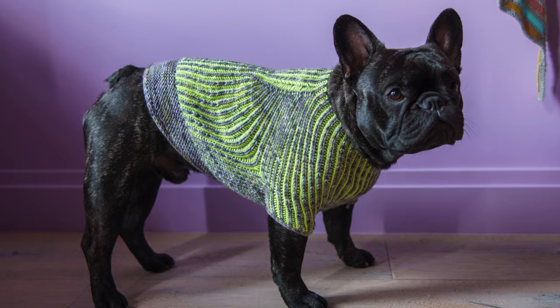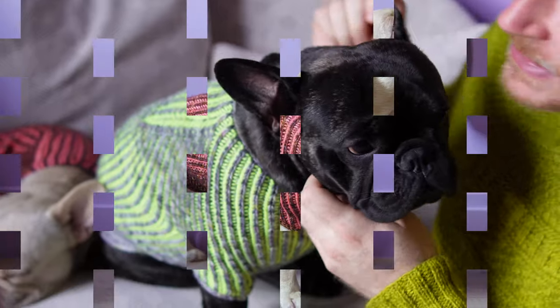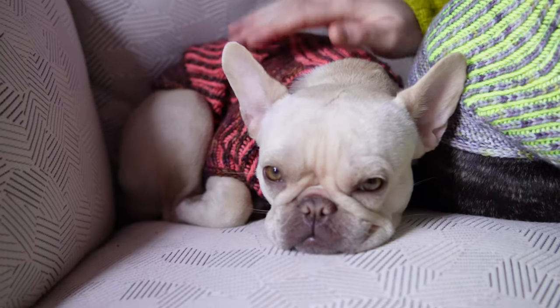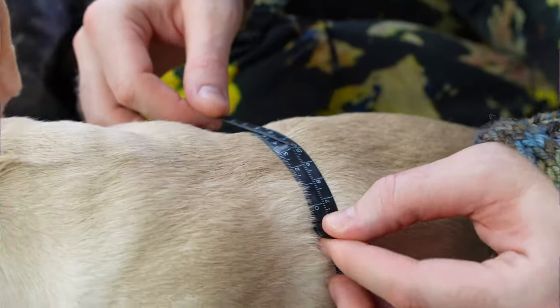This is Brioche — I named the sweater after him. So you have a sweater named just after you! And Stitch, you don't have a sweater named after you yet, but you're wearing your brother's sweater. That's really nice. So Brioche and Stitch are going to teach us how to get our sweaters measured.